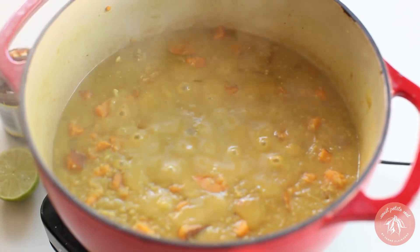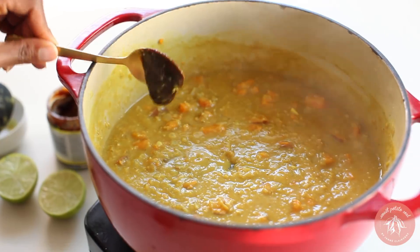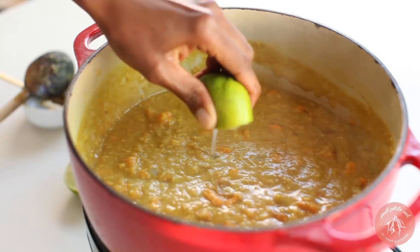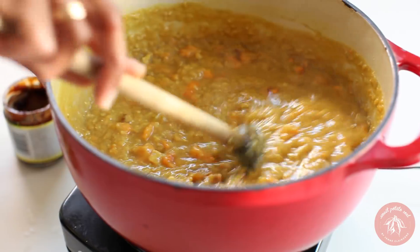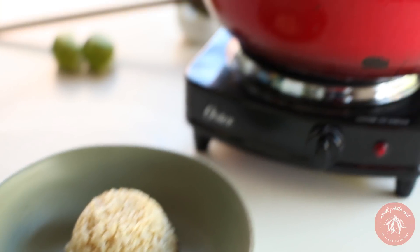Once tender, add veggie bouillon paste and the juice of one lime. Serve with brown rice and garnish with cilantro.